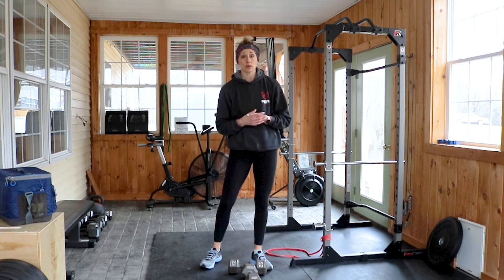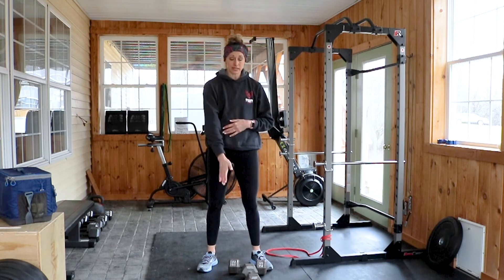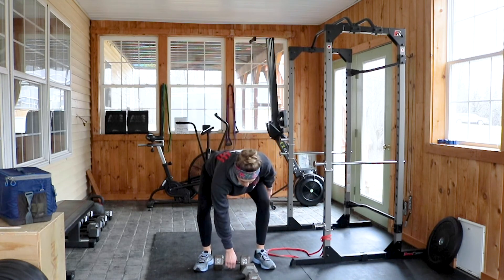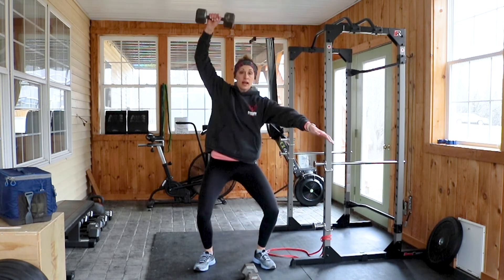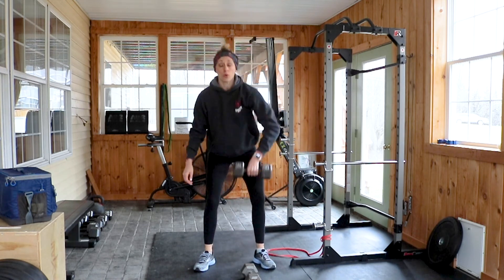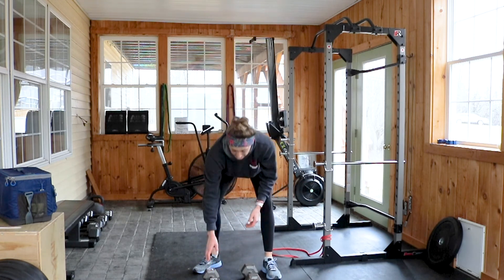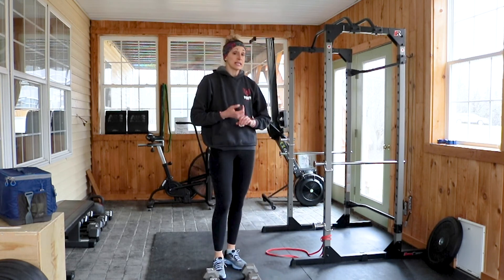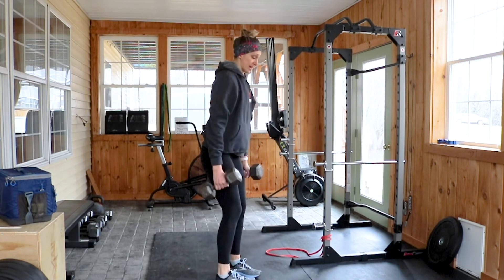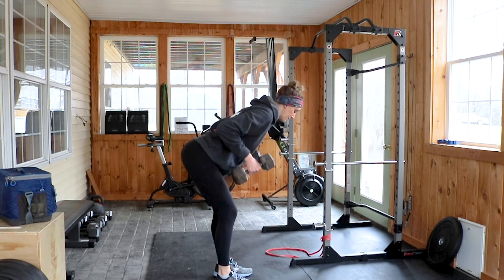In each three-minute window you'll complete one minute of double-unders, then 20 alternating dumbbell snatches — make sure you jump and pull that elbow high and outside, which is where the row and upright row come into play. Alternating means a total of 20. Then 10 bent-over rows — gauge the weight for yourself: maybe 10 with both dumbbells, maybe five per side. Bend at the waist, not tempo, but still with control.